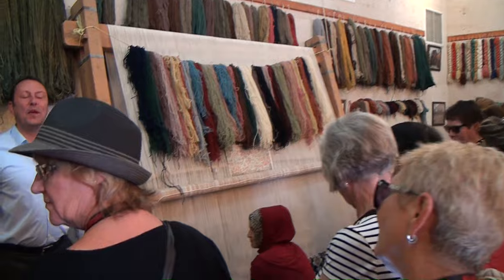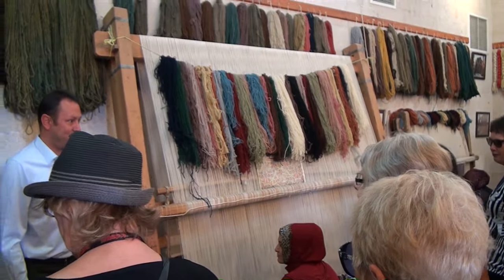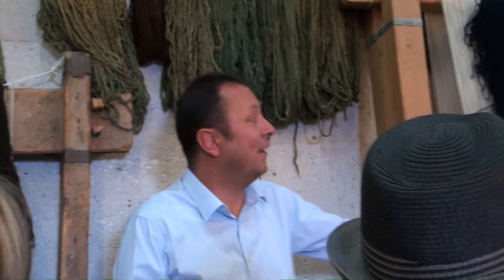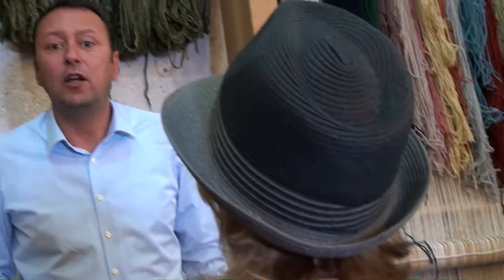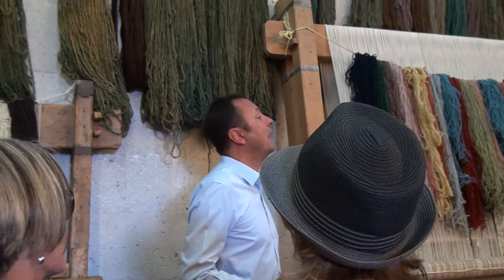Ladies and gentlemen, we have almost 8,000 carpets in this house. It is impossible to produce that amount of carpet in this workshop with a couple of ladies. We have 2,800 carpet weavers in 24 different villages in the region of Cappadocia, and over 5,000 looms exist all over the country.